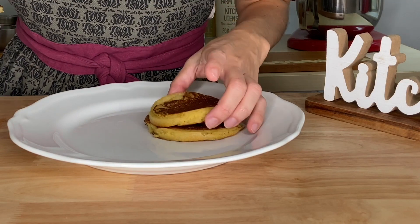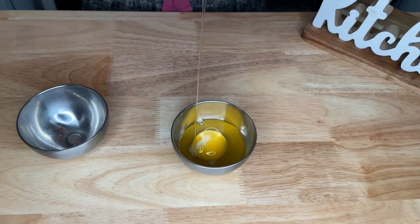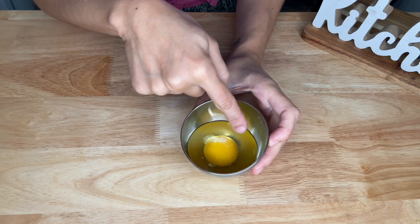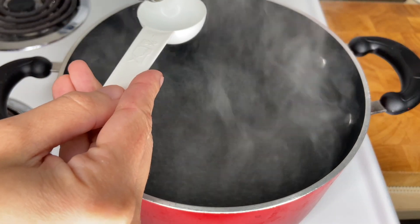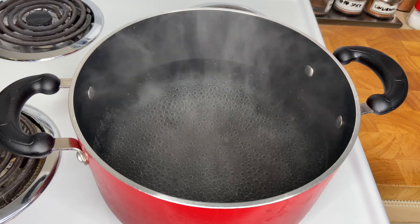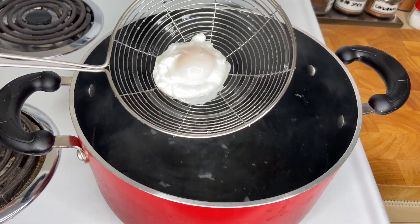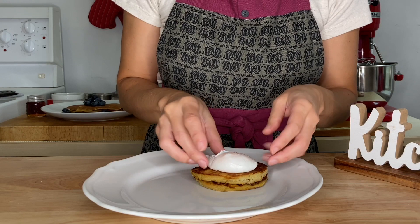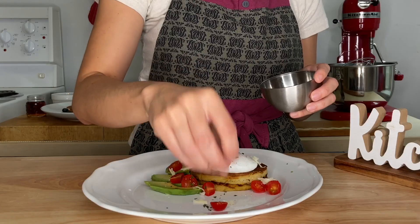This recipe is great because you can use it as a savory or a sweet dish. For savory, I like to add a poached egg. For a great poached egg, crack your egg and discard the watery part. Bring some water to a boil, reduce the heat and bring it to a simmer. Once simmering, add 1 tablespoon of white vinegar and stir. Turn off the heat and add your egg. Leave it for 4 minutes and then remove. For plating, add the pancakes with the poached egg, some sliced avocado, tomatoes, and season with salt and pepper.